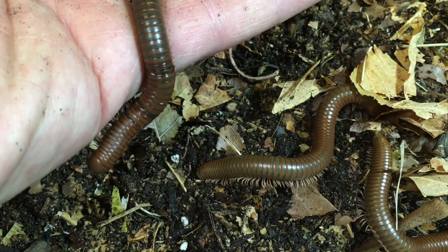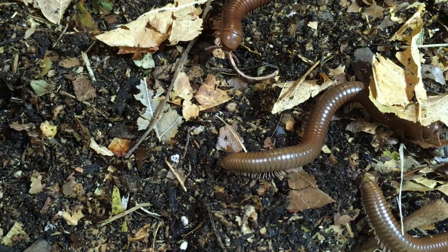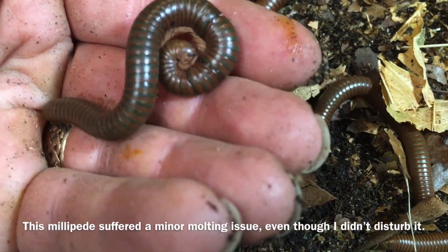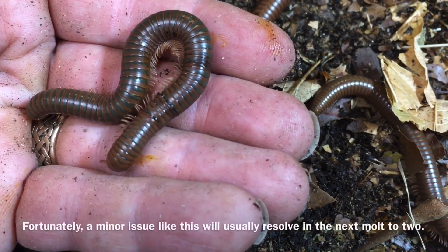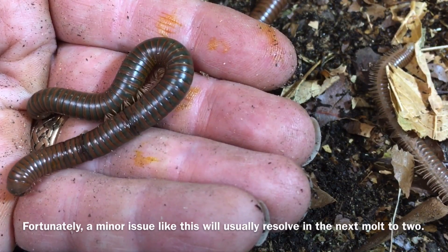It's also important not to disturb the millipedes when they are molting, because they will periodically burrow into the substrate — especially when they're younger — and molt under that substrate. If they are disturbed during that period, it can harm them. So it's best not to dig into the substrate when it can be avoided.